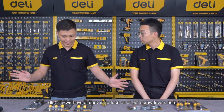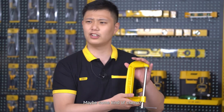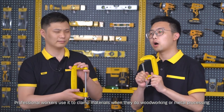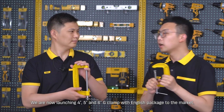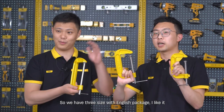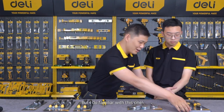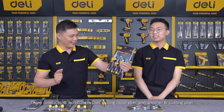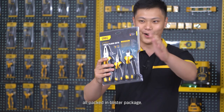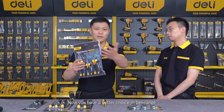We've now introduced all our screwdrivers, but here's a product I haven't seen before. Maybe it's some kind of clamp? We call this a G-clamp. Professional workers use G-clamps for woodworking or manual processing. We are running three-inch, four-inch, five-inch, and six-inch sizes, all with English packaging.